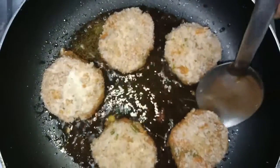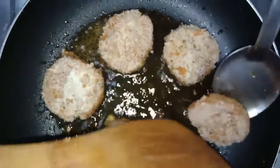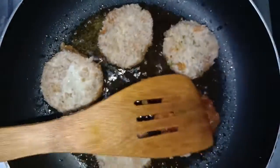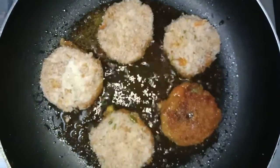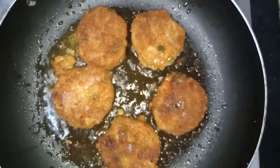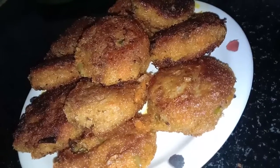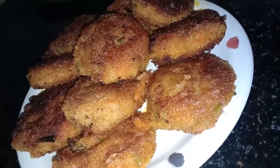Dip it in the oil. Now you can see it is golden brown in color — turn it and wait till they fry golden brown. Now your vegetable cutlets are ready. Yummy and crispy — serve it hot!